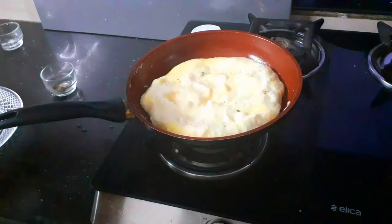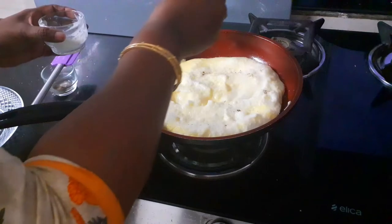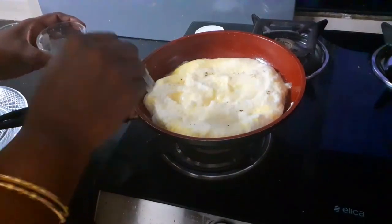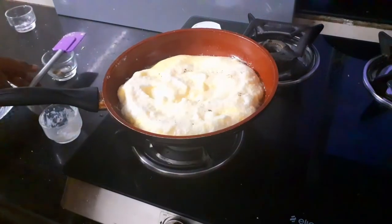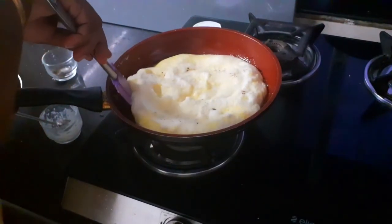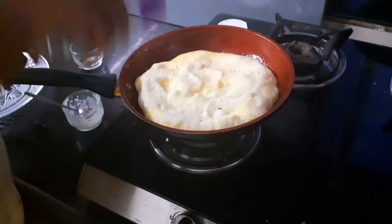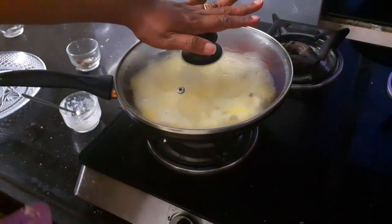At this time, I am going to add some more butter to the sides. Give it a gentle lift so the butter runs in, and I am going to cover and cook this for another 3 minutes on low flame.